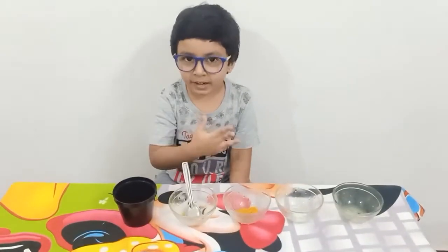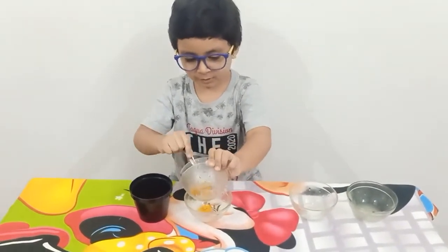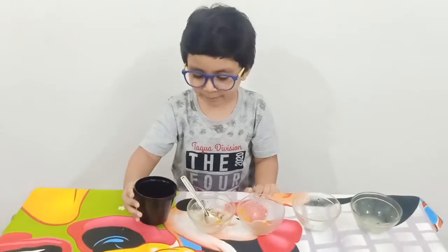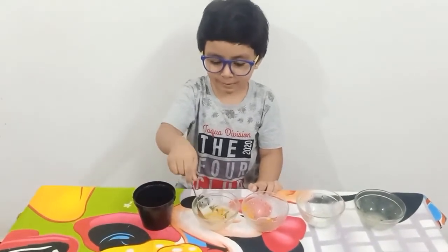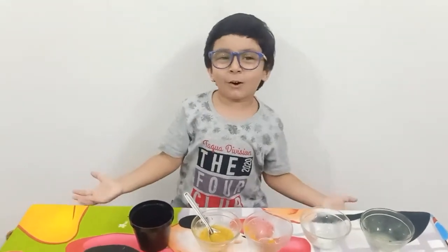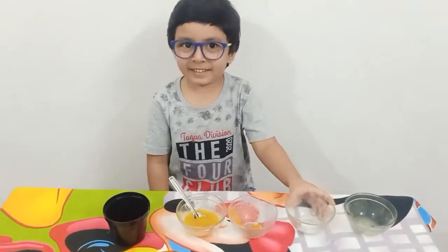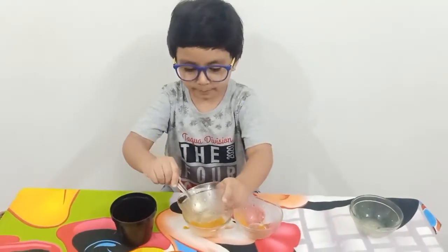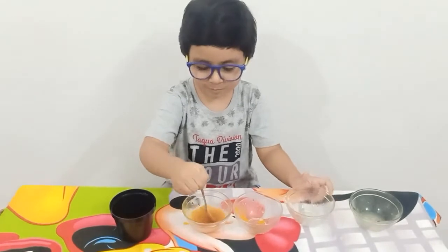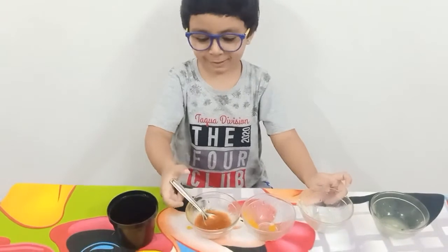In the empty bowl, put turmeric, add water, mix it well. Now the color is yellow. Now add soap powder and mix it well. Now the color is red.